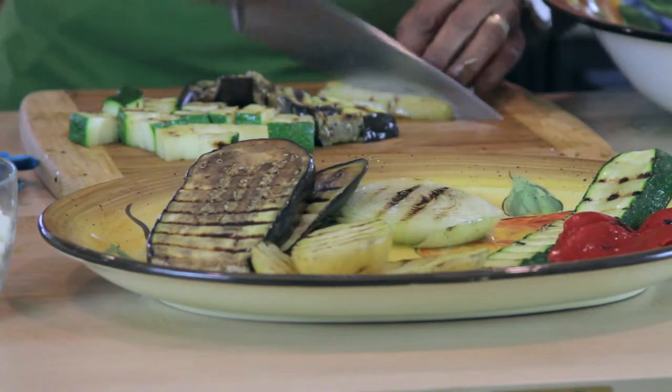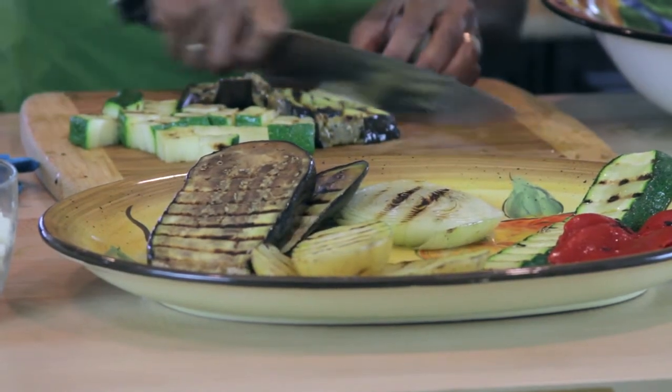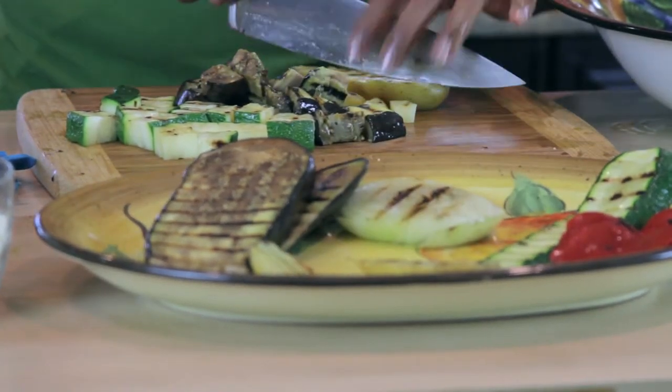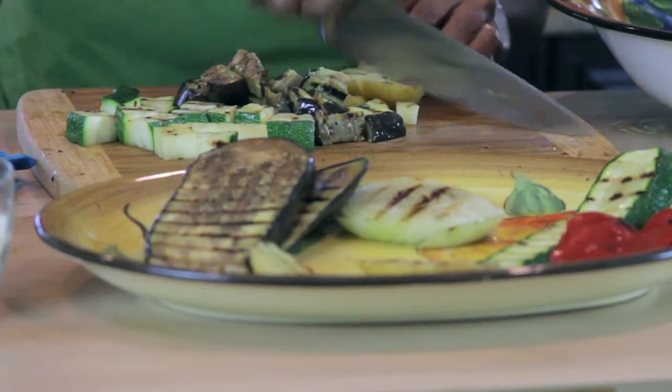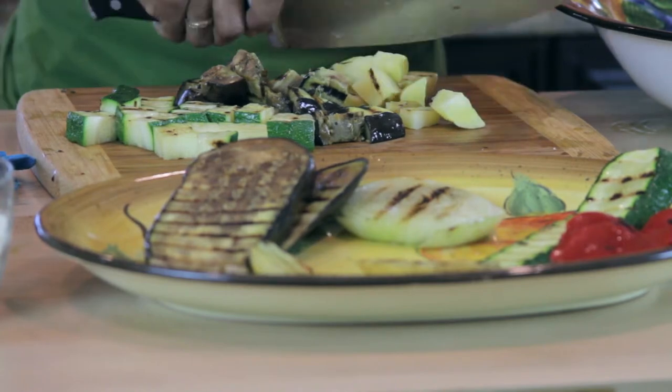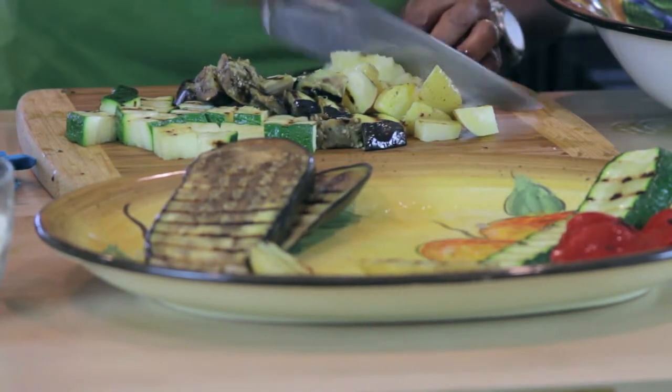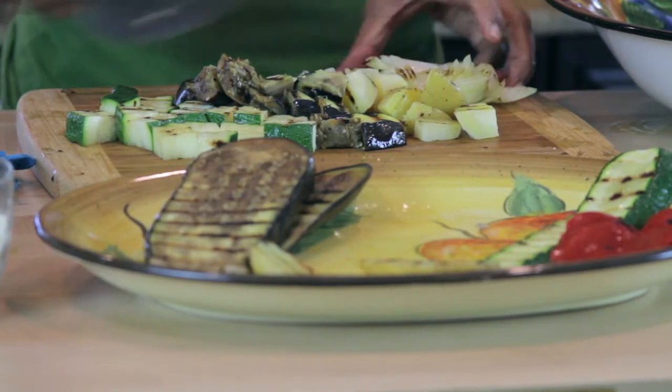And then potato. Another potato here. Watch those fingers. And then the onion — I'm just going to cut those really rough chopped.